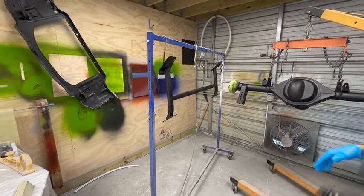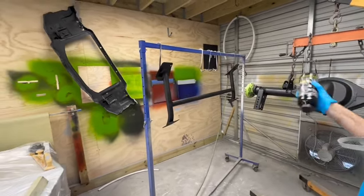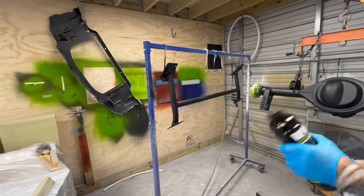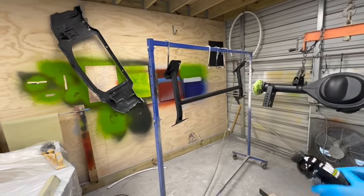He's finished welding up the rear axle and is now using a single-stage black with a little bit of metallic — kind of a black-gray metallic — for doing the axle, roll cage, and pieces like that. It's starting to look really good.